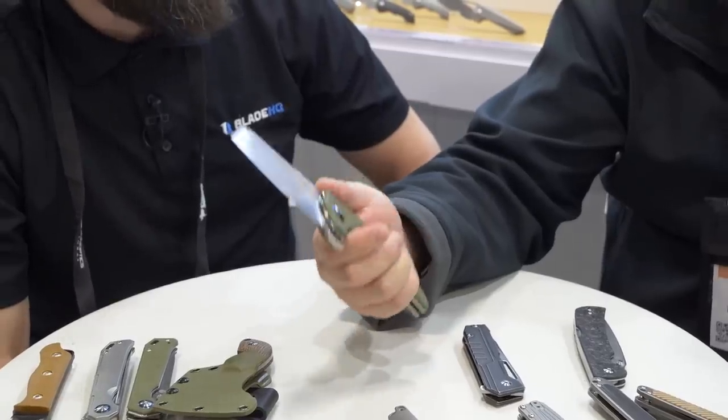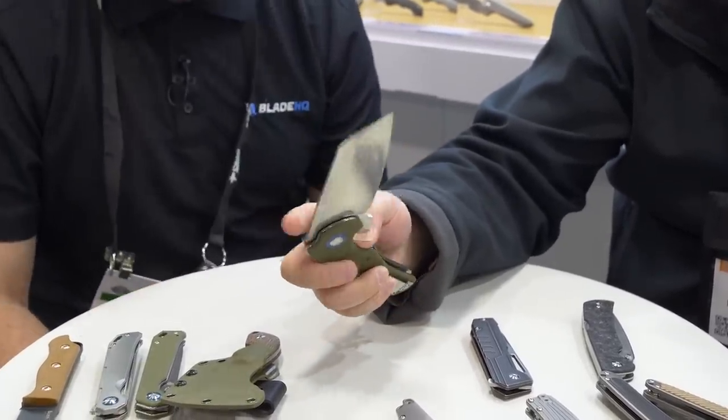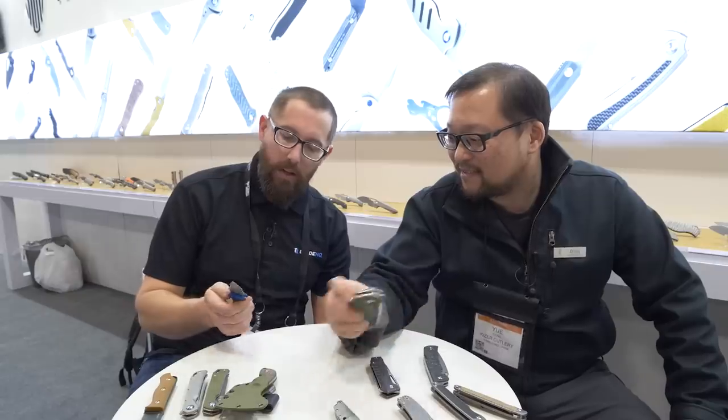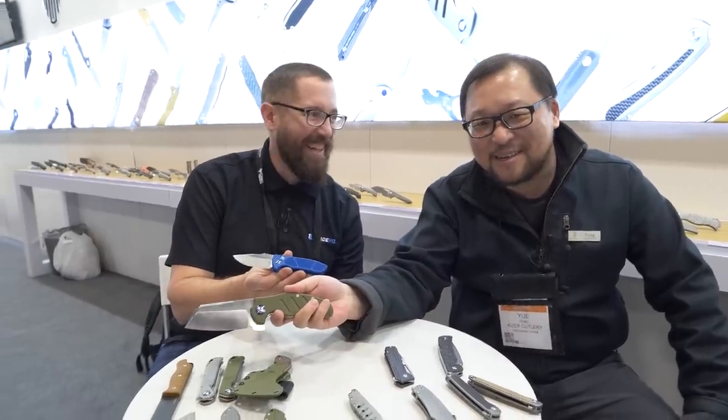That's your baby right there. I really just love this one — it is a great, great knife. What's in your pocket? Today I'm carrying a special gift from ProTech, so I've got a ProTech in my pocket. Let's see the size comparison — a little different. I do have the mini sheepdog and I love it, but I need to get an XL.